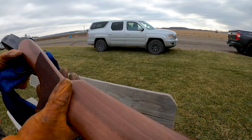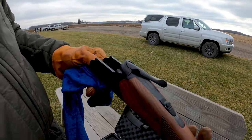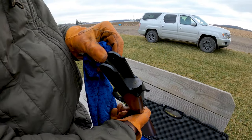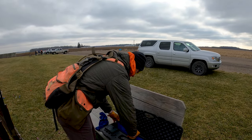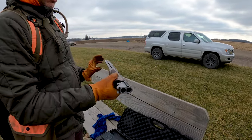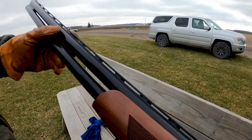Not bad looking wood. Pretty basic on the engraving. It's been shot before — no harm, no foul.